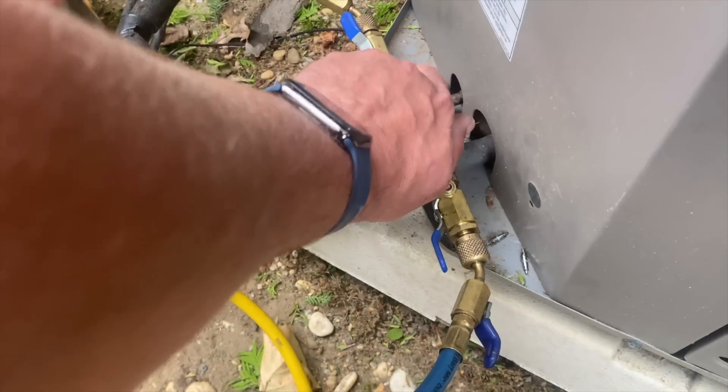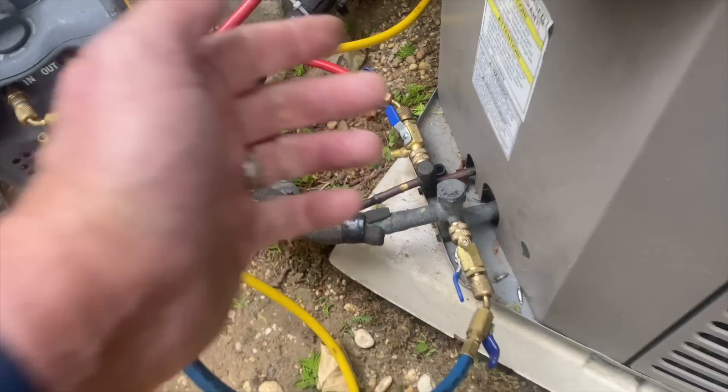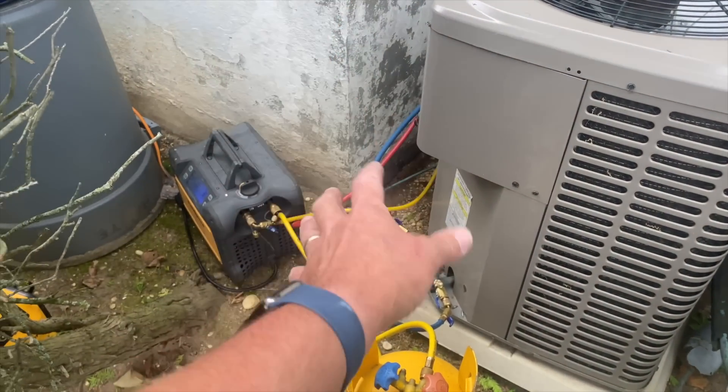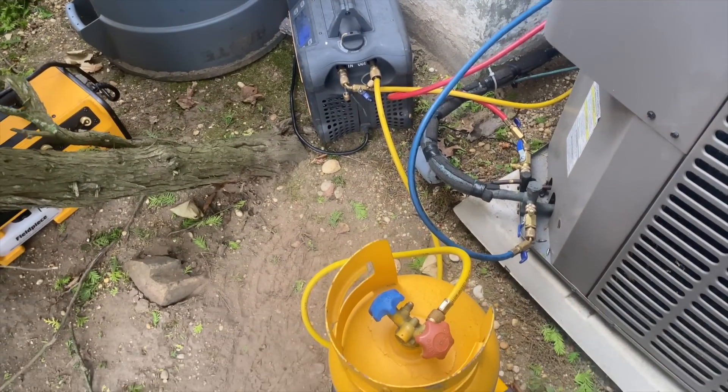Both of my service valves — my king valves — are open. They're fully backseated, not closed. So I'm recovering all the refrigerant not only in the condensing coil, but also the line set and the evaporator coil inside the air handler located in the attic.